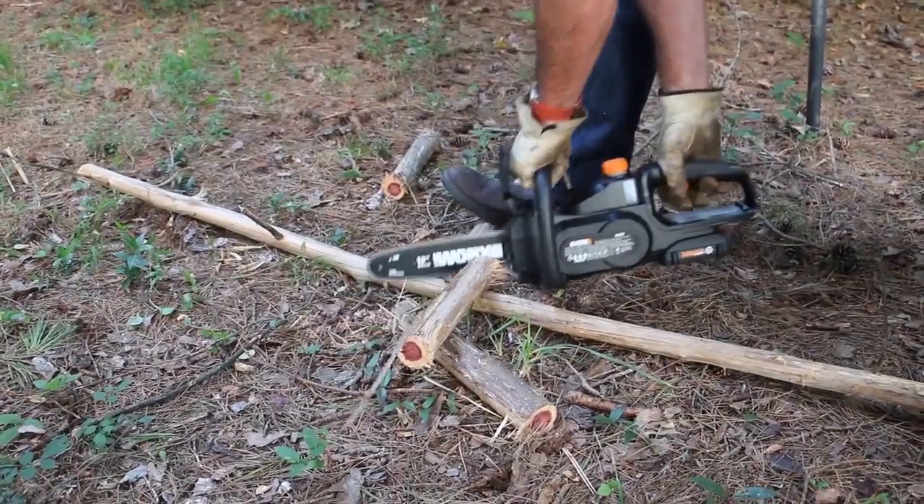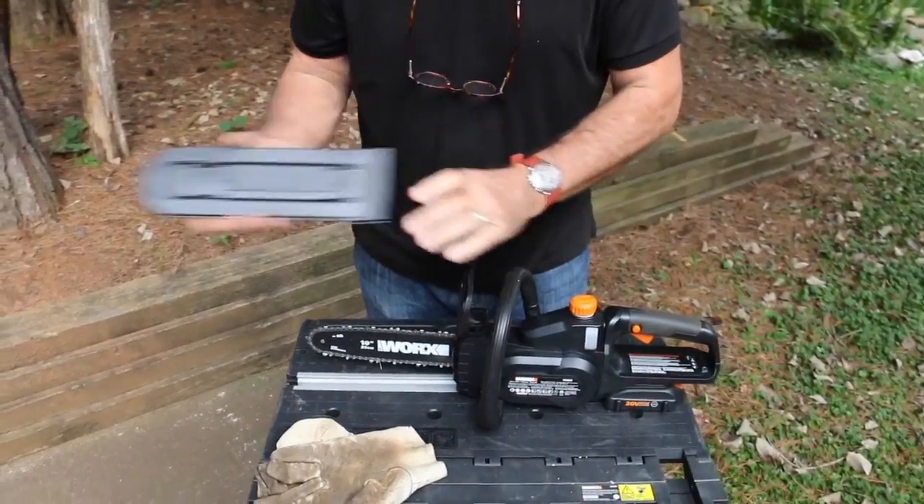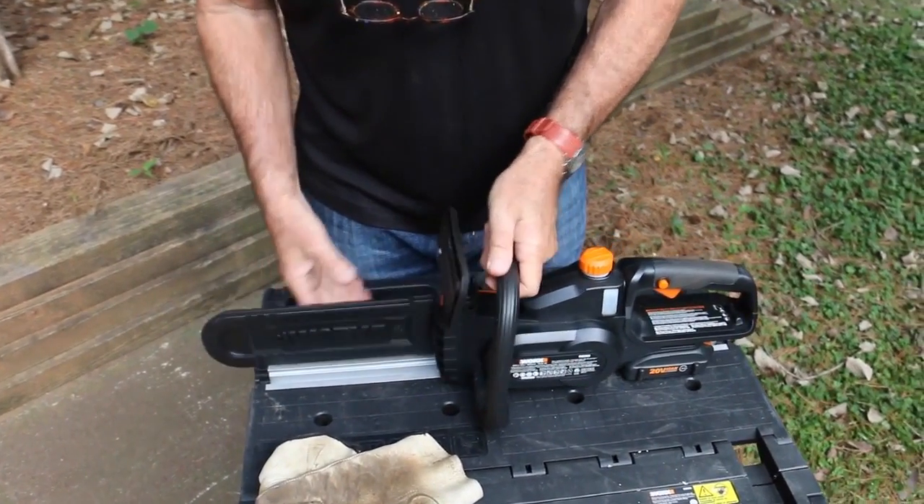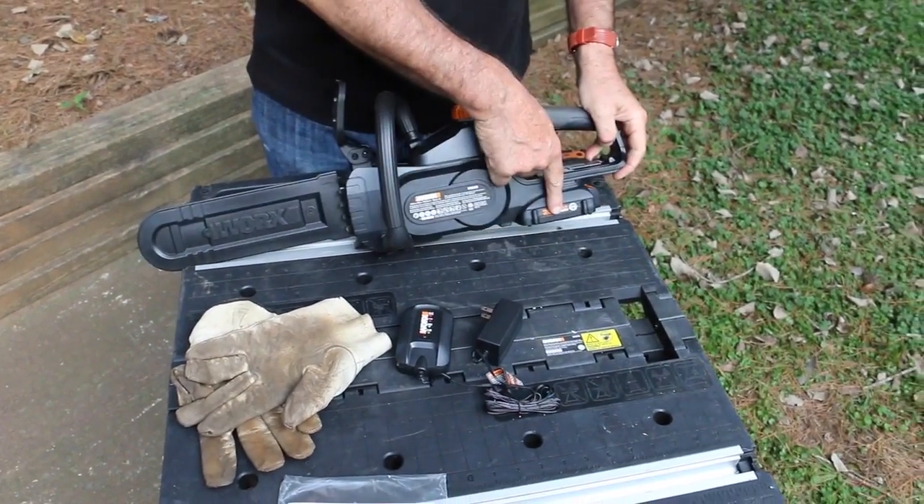The saw has a 3-year warranty — fill out the warranty card and mail it in. Here's a look at the contents. Hope you've enjoyed this. Thanks for watching, and subscribe to the YouTube channel.